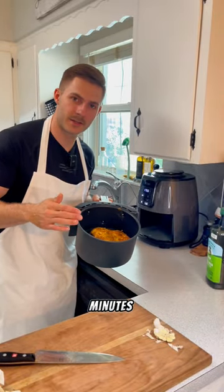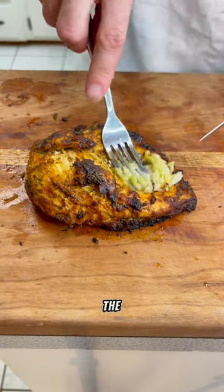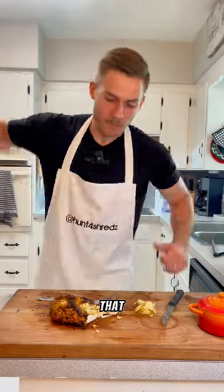Air fry at 375, 18 to 20 minutes. This is how you know she's ready. Take your roast of garlic and smear it on the chicken. Bon appétit — that is perfection.